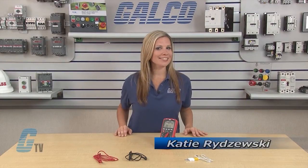Welcome to G-TV! Today I will be showing you the Triplet 9055 Series 6-in-1 Envirometer DMM.